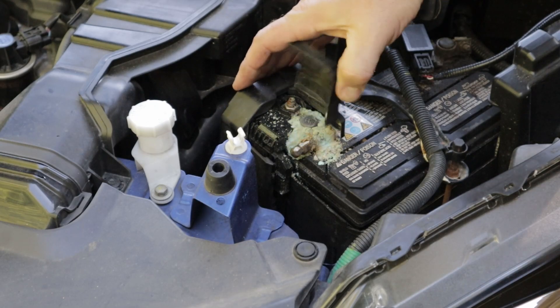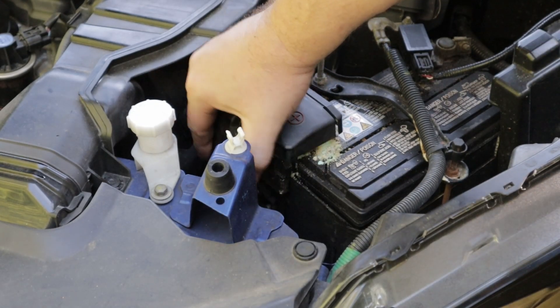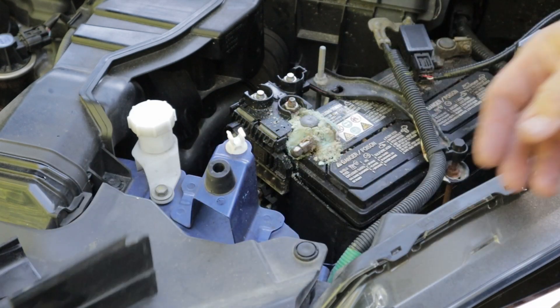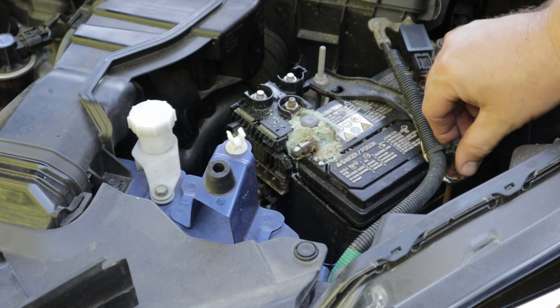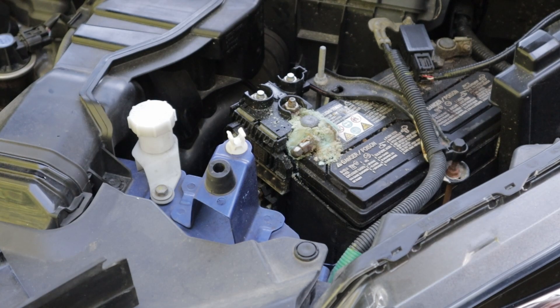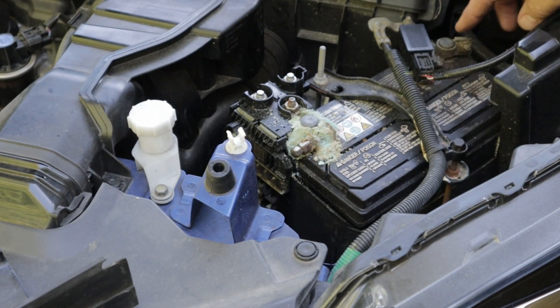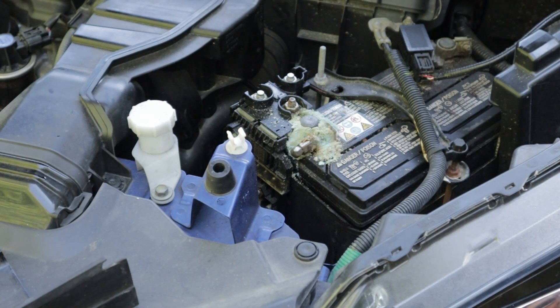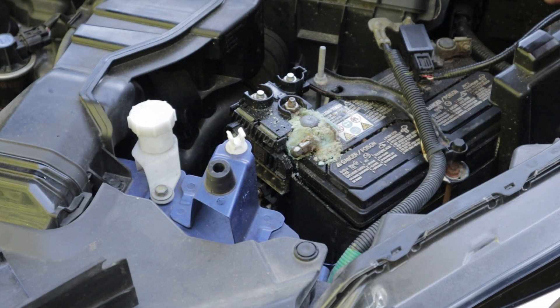One thing I noticed — got some corrosion here. I popped this off. You got a lot of corrosion around your positive terminal on your battery. So I'm going to take this off and clean it all up. I'm hoping the corrosion hasn't cracked the terminals, but I'm going to pull this thing out and clean it up.